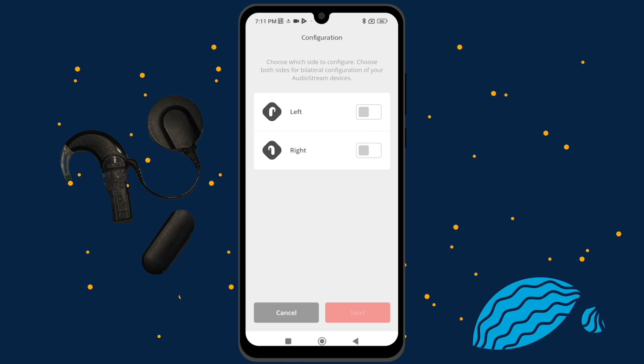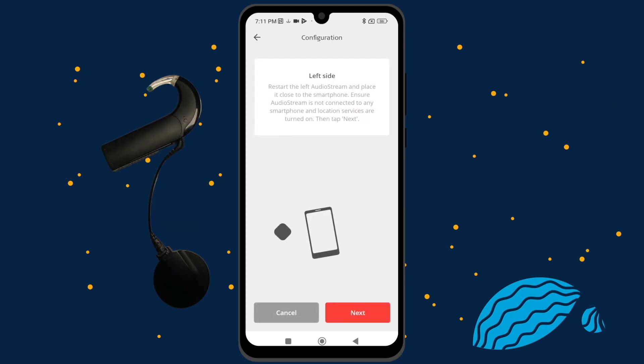If you have one AudioStream, select the side you wear it on. Select both left and right if you have an AudioStream on each side. Tap Next. Then slide the AudioStream cover completely over your audio processor and place it next to your phone and press Next. If it fails to configure, move the AudioProcessor closer to your phone, slide the AudioStream cover off and on, and press Try again.